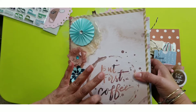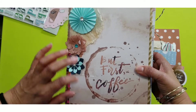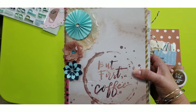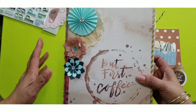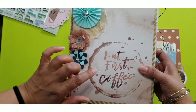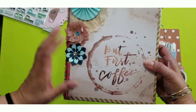The paper pack is called Brutiful Day. I used one of the pages that has 'But First Coffee' with what looks like a stain from a coffee cup — I used that for the front of the book. Then I added some flowers on the side underneath that rosette flower in that beautiful blue.